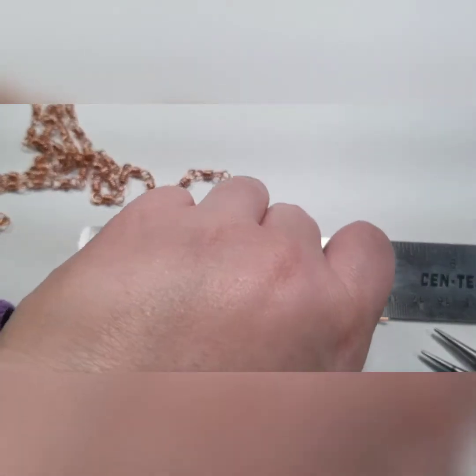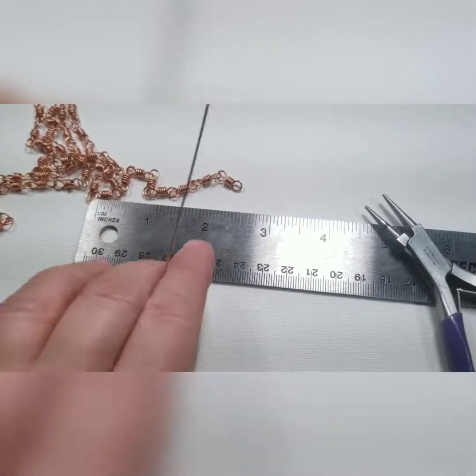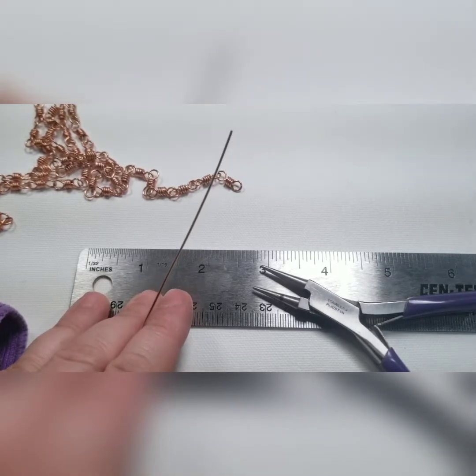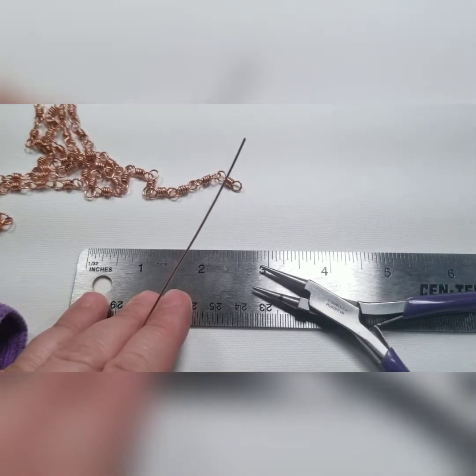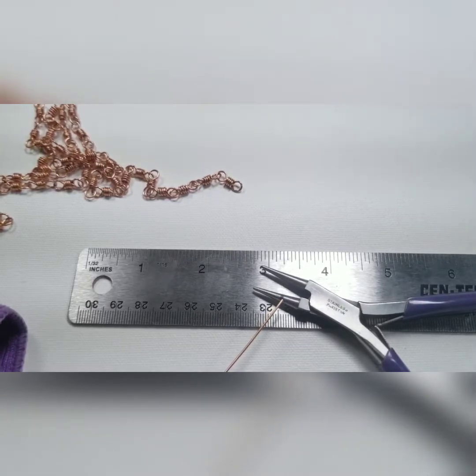I'm going to start out using the same size loop. And I always do this — if I'm going to make a chain, I make the end of the chain and the clasp at the same time, because then I know exactly where I was on my pliers. These marks from the Sharpies eventually wear off. If you want to take it off you can use rubbing alcohol and it comes right off. So the mark isn't permanent. If I were to go on and do a few other projects and then come back, I'd have to remark them, so it's easier to just do it all at once.